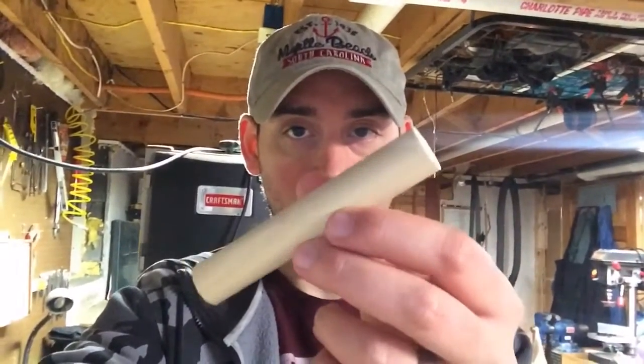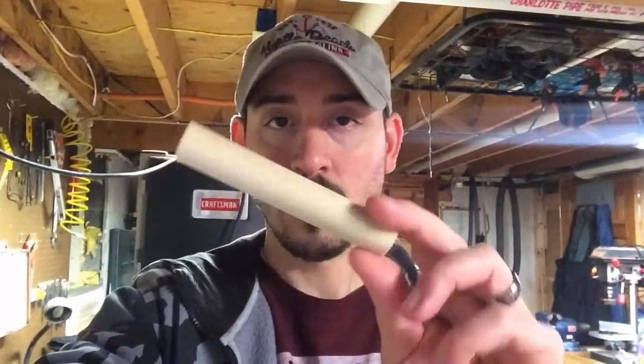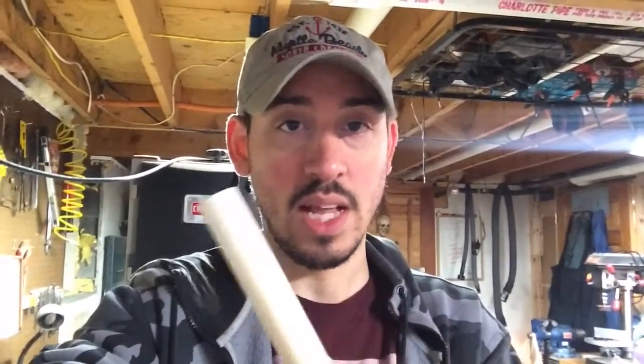What is up guys, Wardog 418 here, just wanted to give you guys an update. I am at my buddy Number's house and I've been working on some cutting. I got some wooden dowels that I want to fashion into cigar tampers, so that's what I'm going to be working on — hopefully it comes out as good as the last one I made.